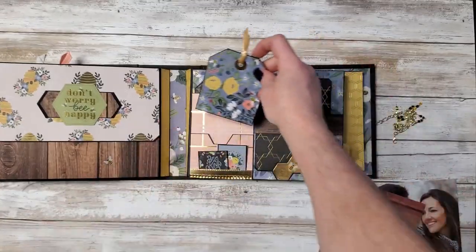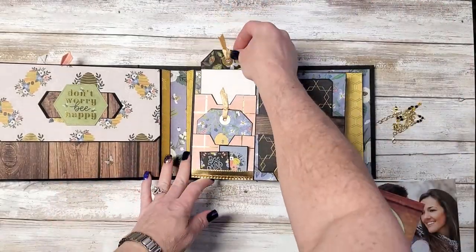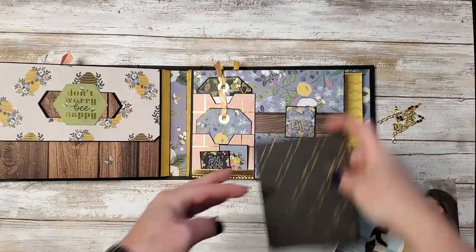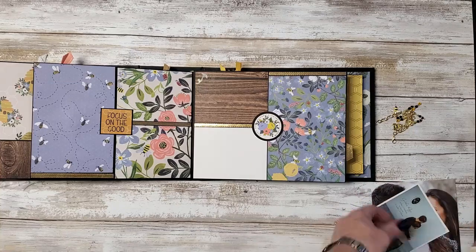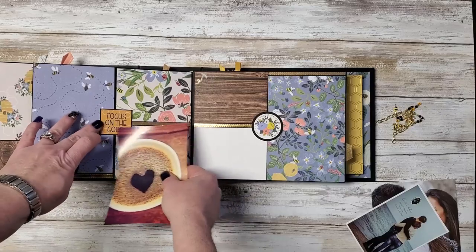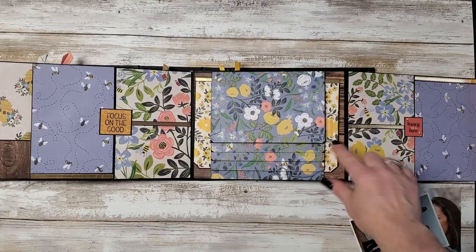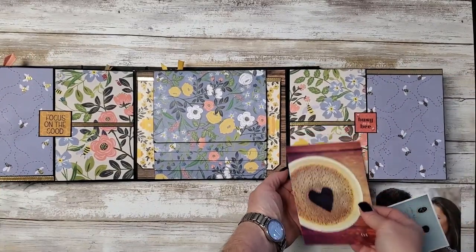Just another little photo mat. Photo mat with some journaling space. This is a vertical photo mat and journal card, and this will hold a 3.5x5. And this opens to the left, which will hold a 4x6. And this is loose on both sides, so you can put a 3x4 here and here, and the same over here. We have the same here — it'll hold the 4x6, tuck under the middle, or a 3x4.